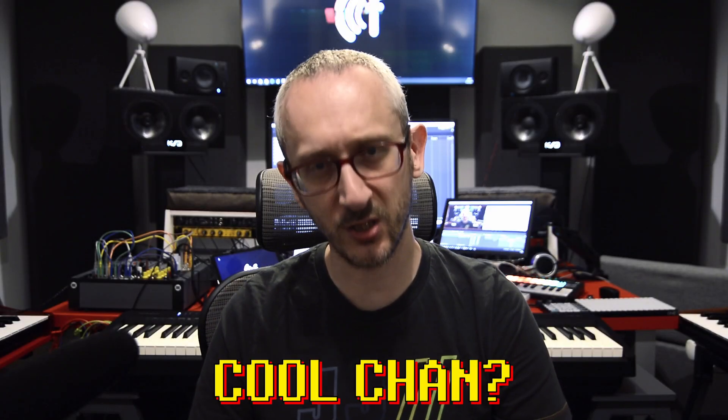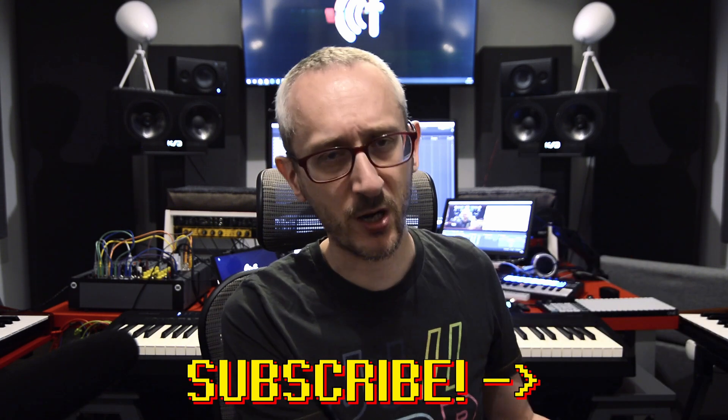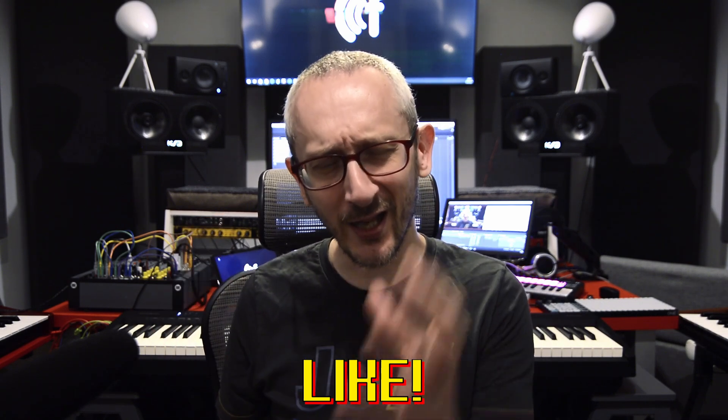If you think this channel is a cool place, if you like my videos and my studio, you can subscribe right here, you can support me somewhere here, you can like this video and comment on it so that we ignite one more discussion. Thanks.